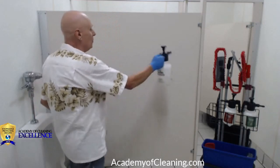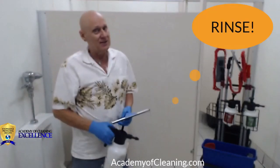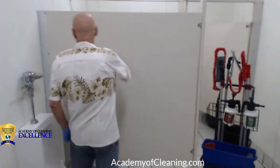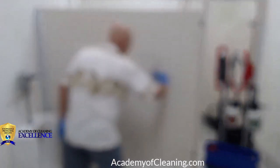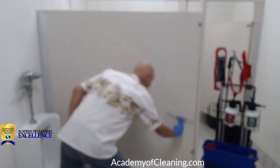Anywhere that I've got a flat smooth wall, I'm simply going to rinse with plain water. Rather than using a rag, use your squeegee — and I didn't say a window squeegee. What you do is squeegee it off, removing all that residue — you can see all that stuff falling off there.